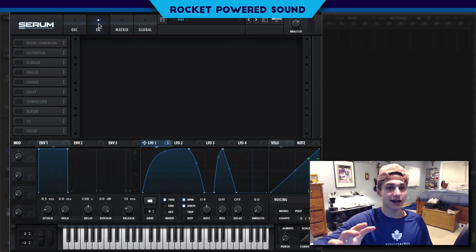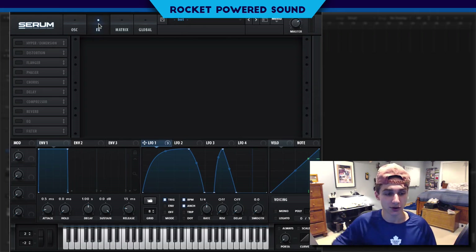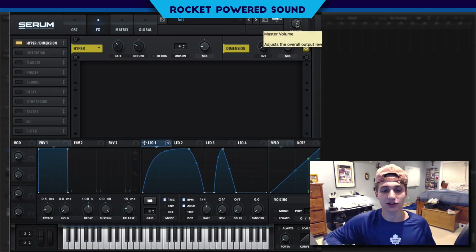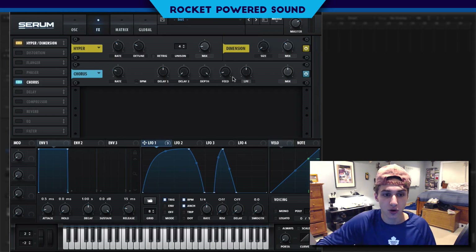Really, it's up to you — the goal isn't just to recreate the bass, I want you guys to take the sound and put your own spin on it. For effects, we're going to turn on Hyper — Hyper is going to go down to about 14, and then dimension low, size high, mix — you guys know the deal for Hyper Dimension. Not too complex of an effect here.